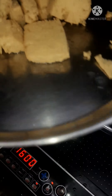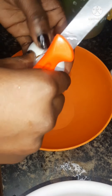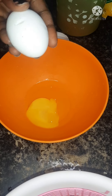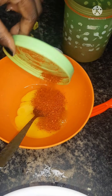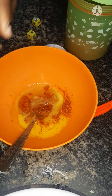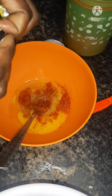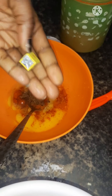Now I'm going to start the process of putting egg. I'm going to crack the eggs — you can use as many eggs as you want, but I'm going to use three. When you crack the eggs, add some chili powder, that is pepper. Then add one or two Maggi cubes — I'm going to use two cubes because I'm using a small batch of soya cake.